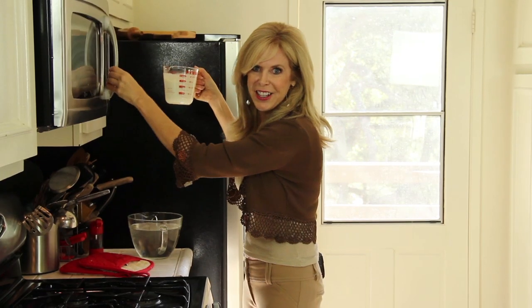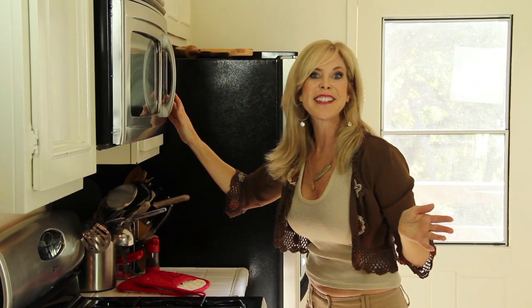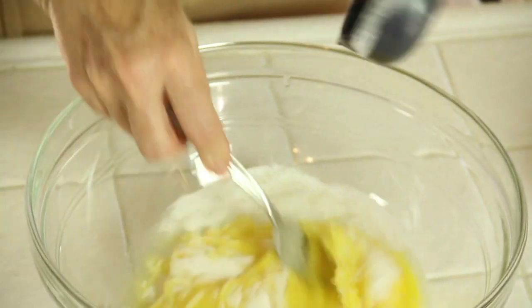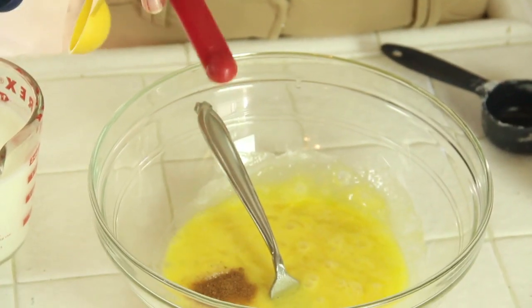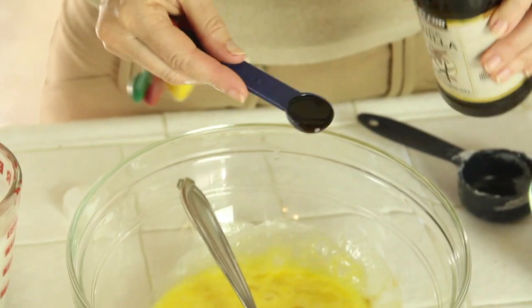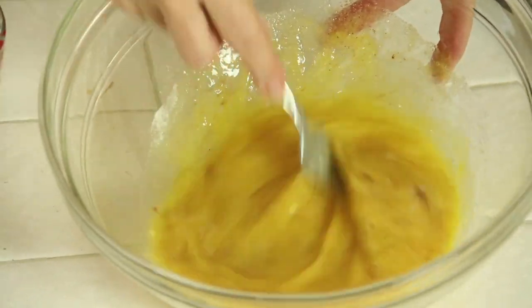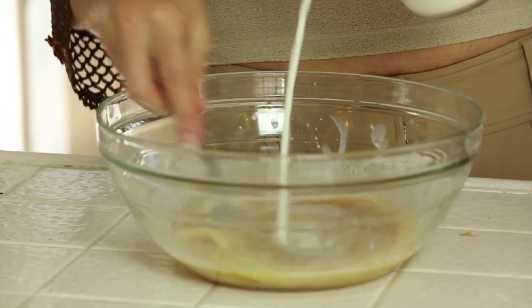That milk is nice and hot. Now in goes my water — that's going to take about eight minutes. Let's add a quarter cup sugar, a quarter teaspoon salt, a quarter teaspoon nutmeg, one teaspoon vanilla. Now stir that up. In it goes — slowly, slowly. Don't cook those eggs.